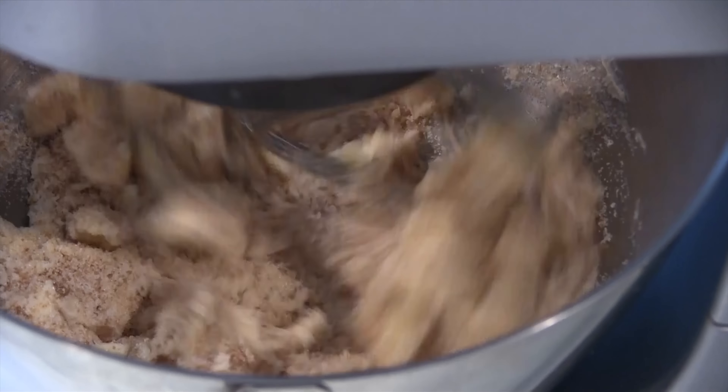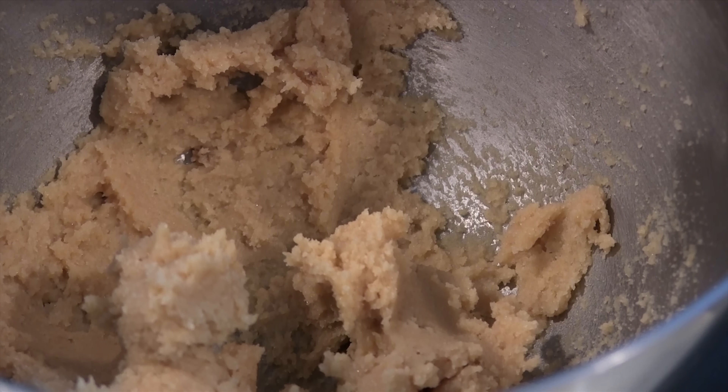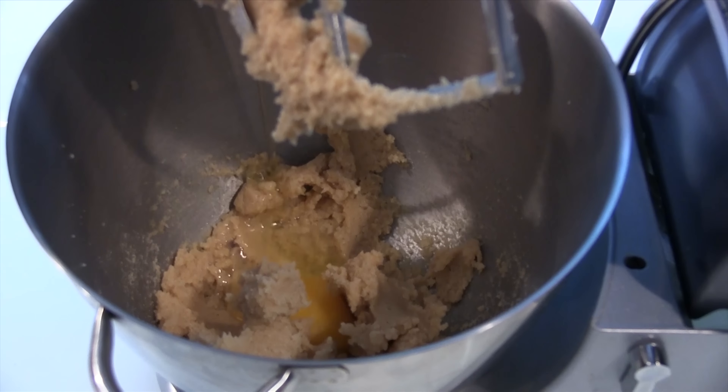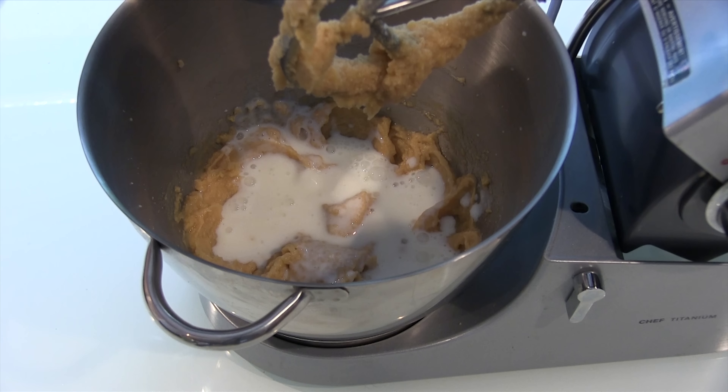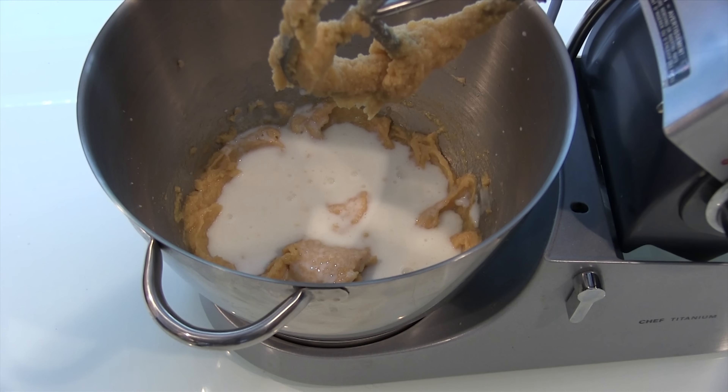In our mixing bowl we are going to add butter, brown sugar and white sugar and beat to combine. Once mixed, add one egg and beat to combine. Next, add milk and vanilla extract and incorporate that into the batter.